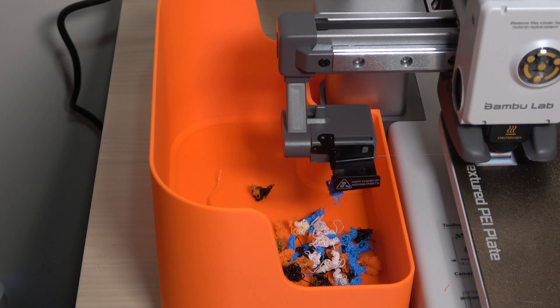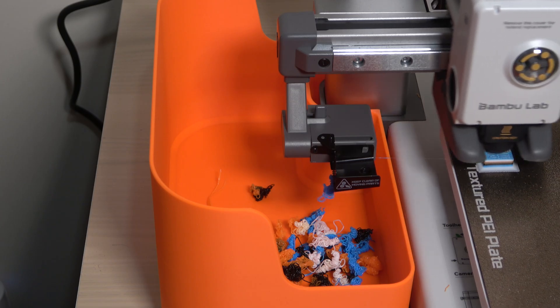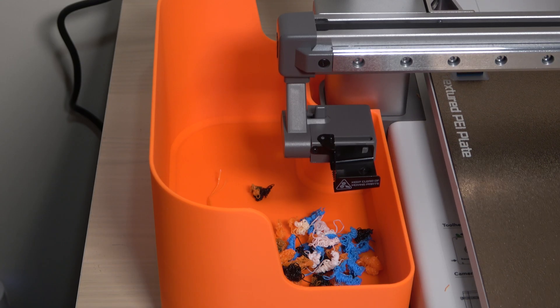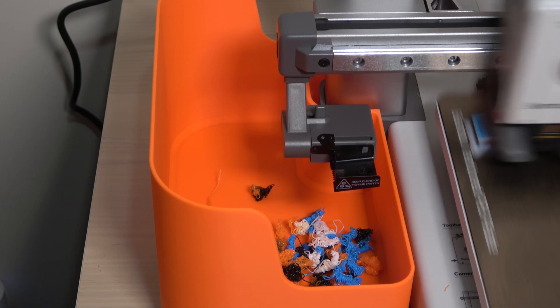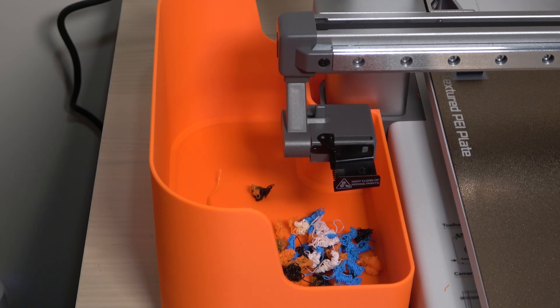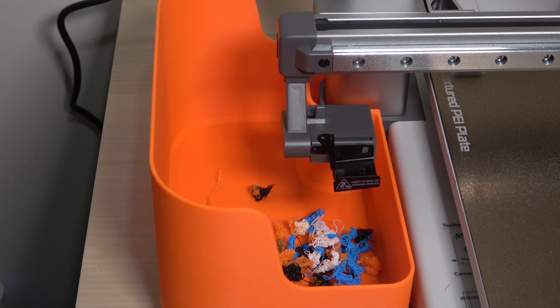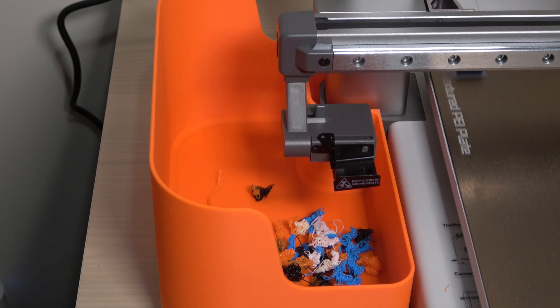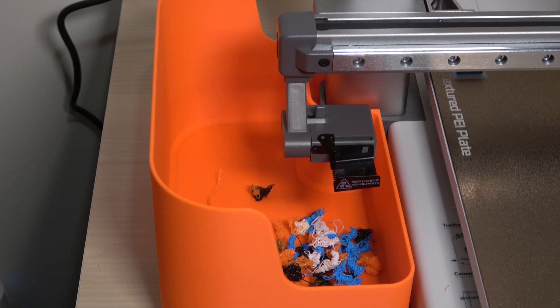There's also the optional purge or prime tower, which Bamboo Lab recommends to help clean any residue left on the nozzle and stabilize the chamber pressure inside. This helps prevent defects in the printed object. But as you can imagine, building this prime tower uses even more filament. This extra waste has always made multicolor printing feel like a no-go for me, until now.